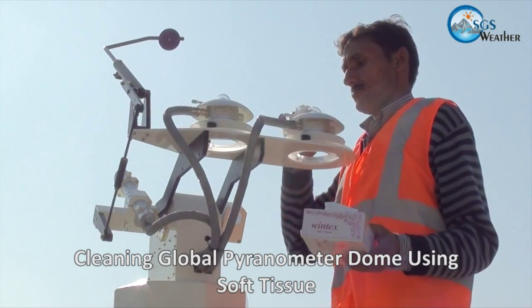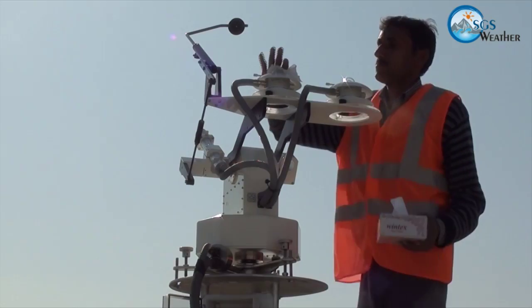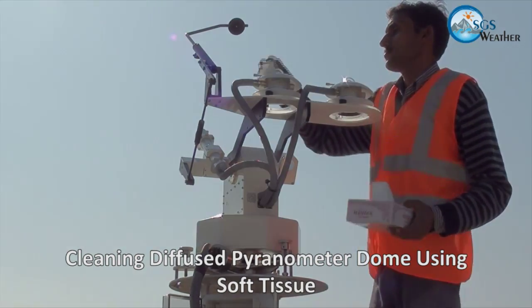Soft tissue paper is recommended for cleaning the glass domes of both the Pyranometers, global and diffused. Cleaning has to be done gently without exerting pressure on the system.